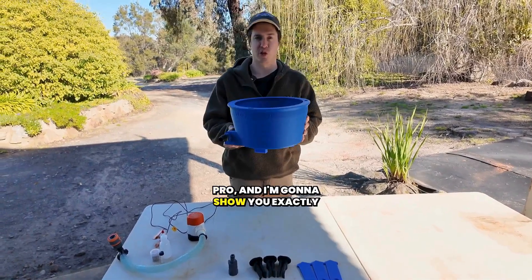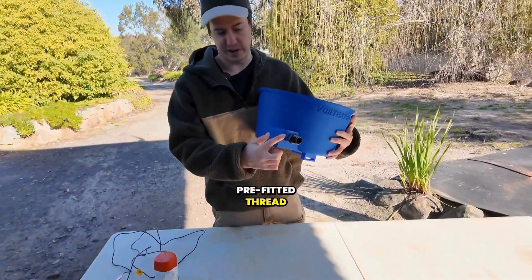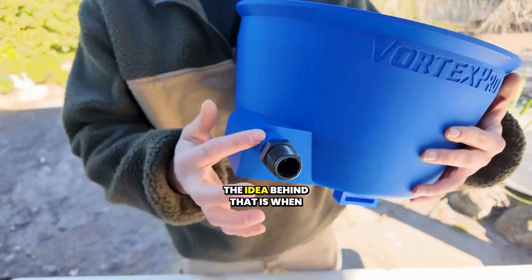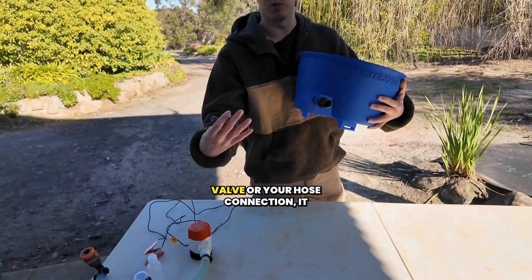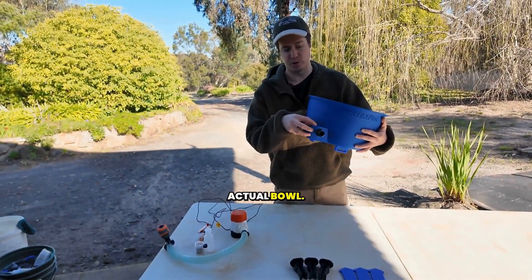This is the Blue Bowl Vortex Pro, and I'm going to show you exactly what it comes with. Starting off, we've got the pre-fitted thread converter, which has been made watertight with sealant. The idea behind that is when you're screwing on your inlet flow valve or your hose connection, it reduces the stress on the actual bowl.